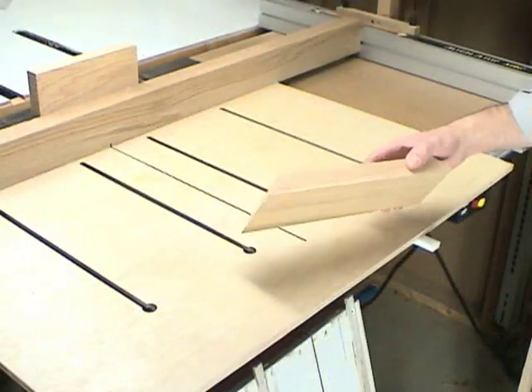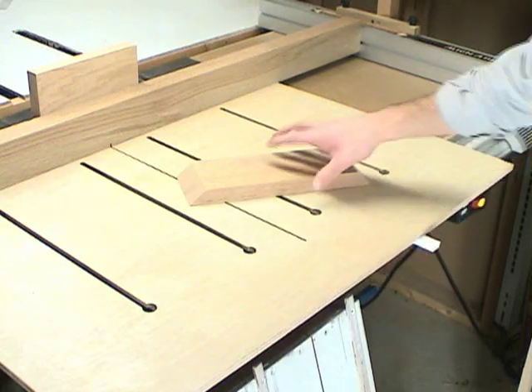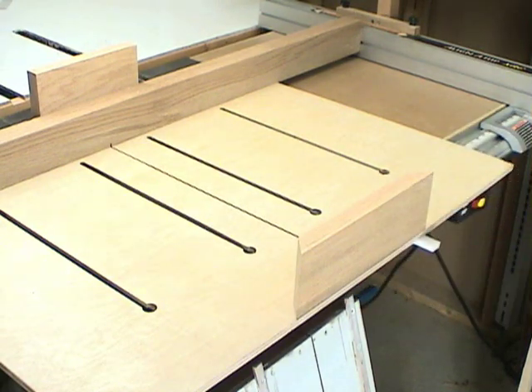Here's the piece that reinforces the front of the sled. Eventually we're going to cut all the way through here, so we need a piece on the front that will reinforce the main board after it's been cut.